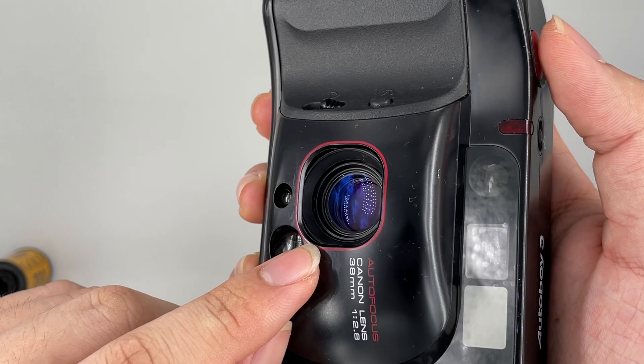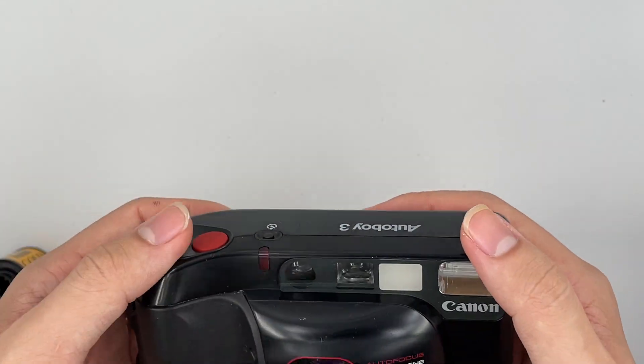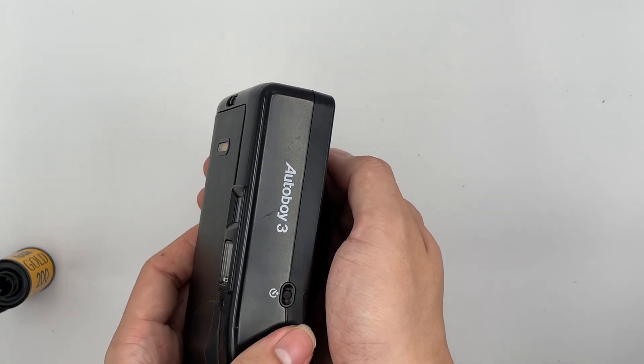This is the autofocus — you can see that it moves the lens. So it automatically still cleans with it as well. And I'm going to show you the flash just by covering the front.